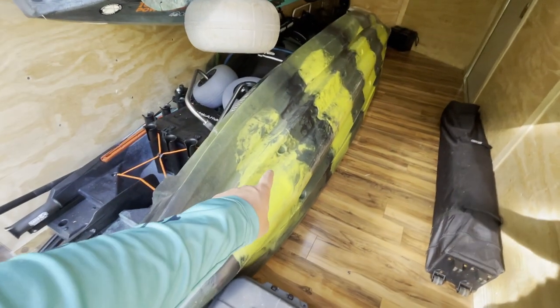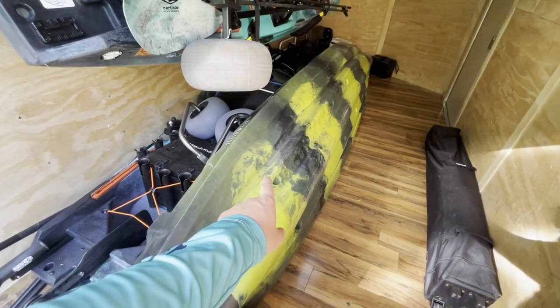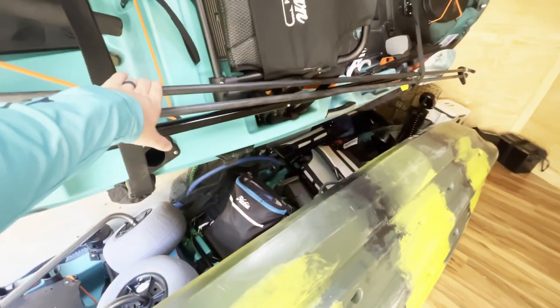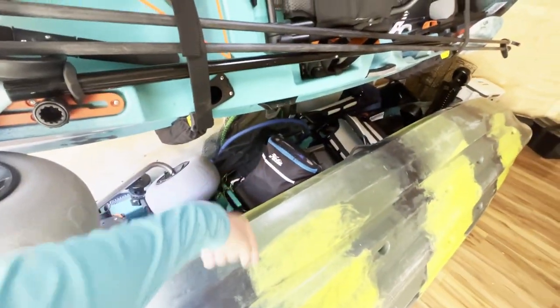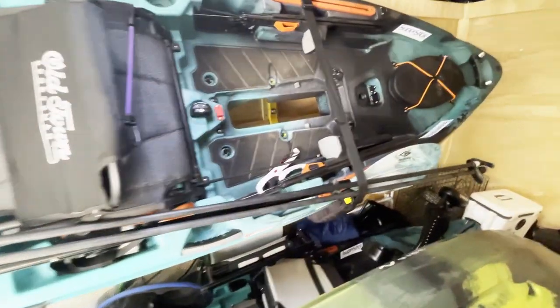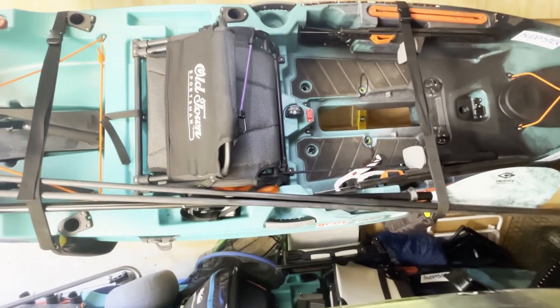This is my brother-in-law's Vibe Yellowfin 130 tandem. And then my wife's 106 is right here up on this rack. And then there's my Autopilot 120. As you can see right here, that's what I have mounted through — it's this rack system so I can put a kayak up on the wall right here.